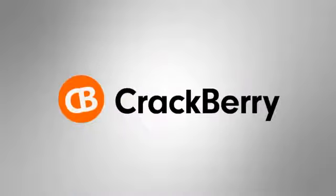Crackberry.com. Hello everybody, I'm Kevin. It's Crackberry Live once again. I've got Adam Zeiss with me. And today we have a special guest, Bruce Handel from Tazzle It.